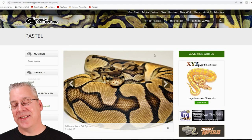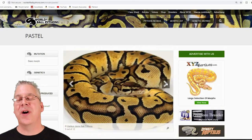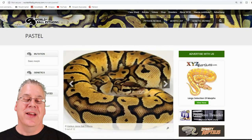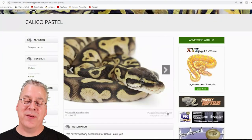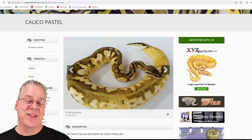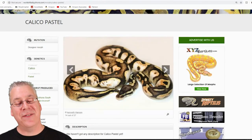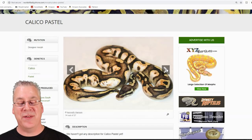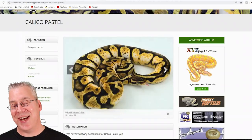Here's the pastel. There are different lines of pastel — some are really bright yellow, some not as bright. Mix pastel with calico and I'd say it mixes probably the best out of all the combos. The pastel calico is really impressive, and sometimes you get really different variations. Scrolling through these pictures, it's almost hard to believe this is just the same two genes throughout all these snakes.